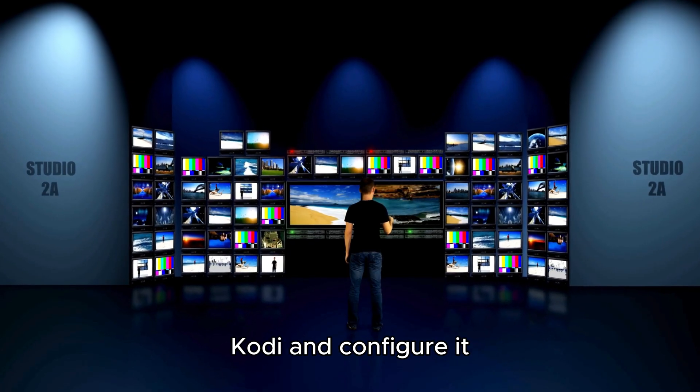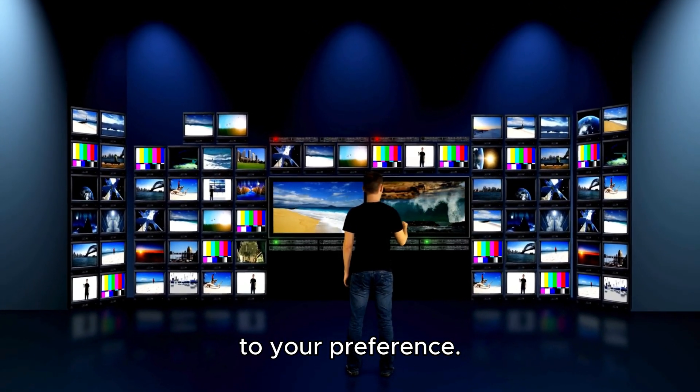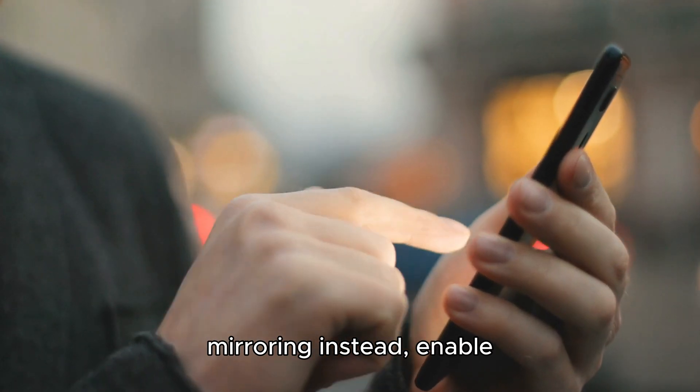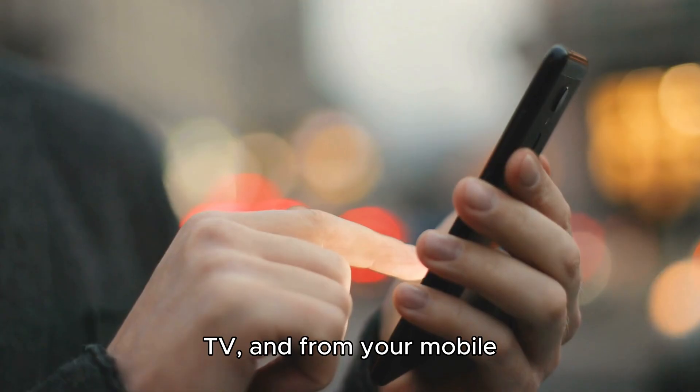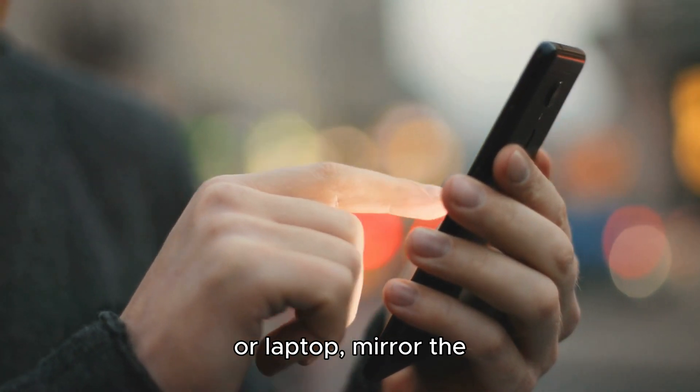Once installed, open Kodi and configure it to your preference. If you want to use screen mirroring instead, enable the screen mirroring option on your Samsung TV, and from your mobile or laptop, mirror the Kodi app to the TV.